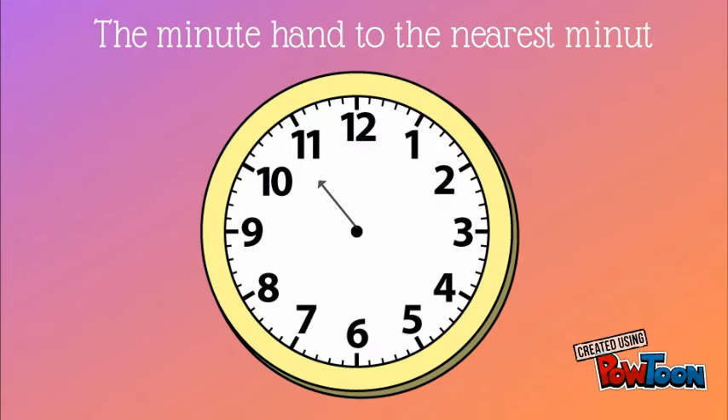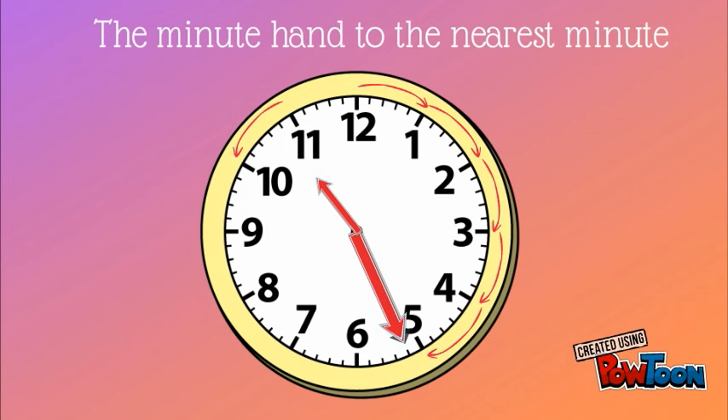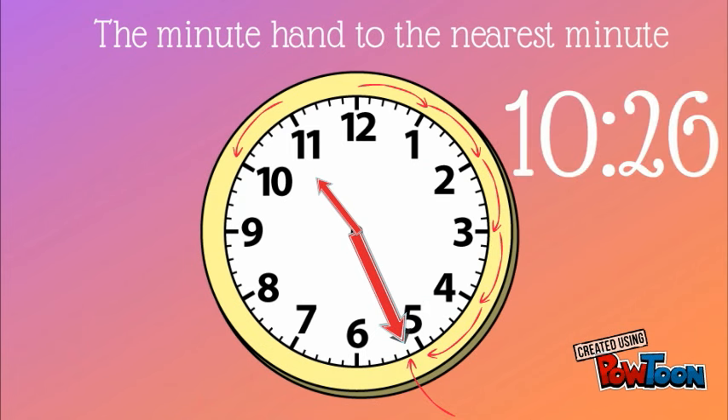Alright, let's practice another one. This clock has an hour hand in between the ten and eleven, so we go back to the ten. The minute hand is in between the five and the six. Five, ten, fifteen, twenty, twenty-five, twenty-six. This clock shows ten twenty-six.